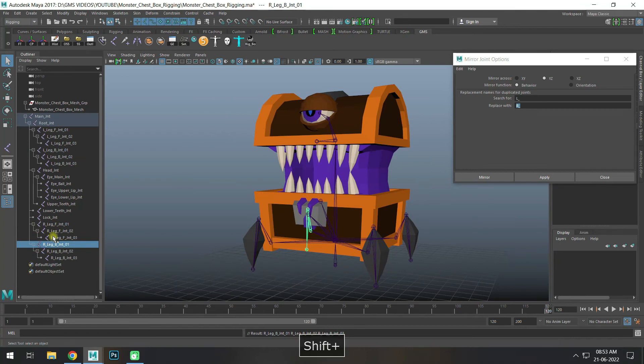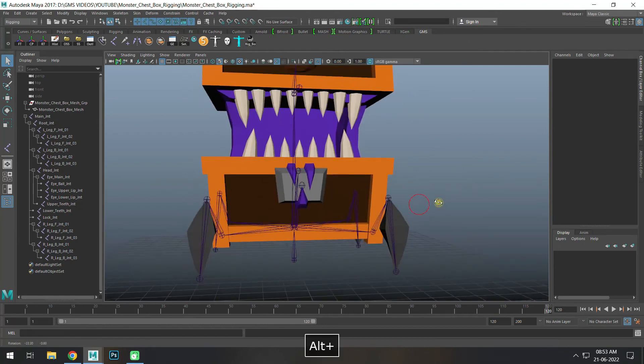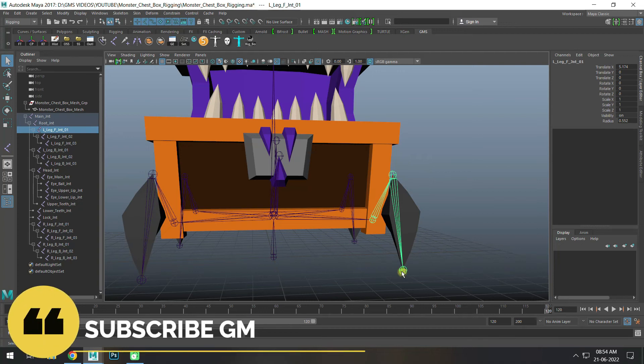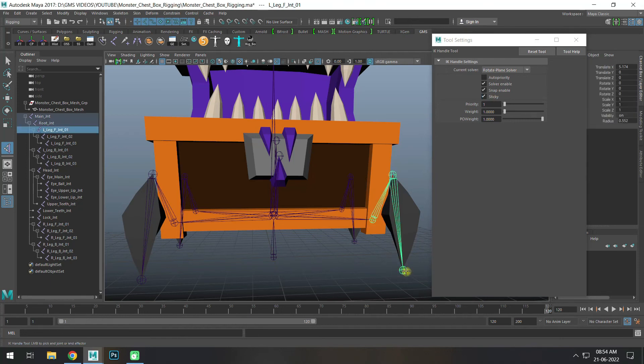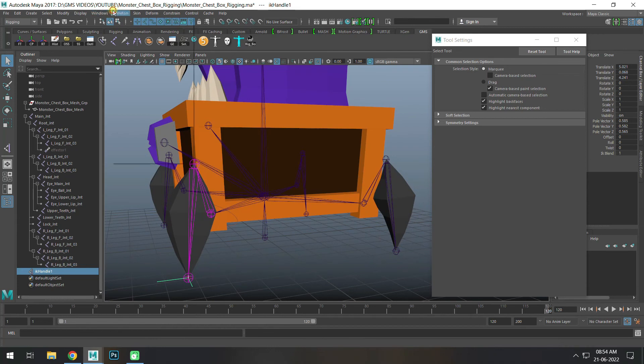Create IK handles. From left leg, one joint front, third joint. IK handle — total three joints. Create IK handle. Two solvers: one is single chain solver, one is rotate plane solver. Use rotate plane solver. Click on joint one, then third joint, click — IK handle created. Same method here, create IK handle.